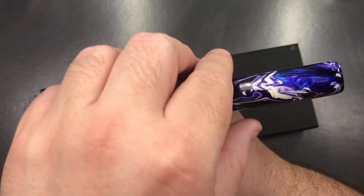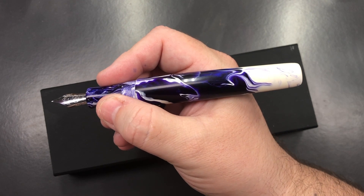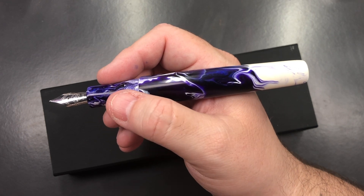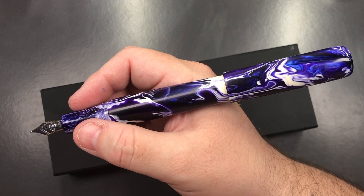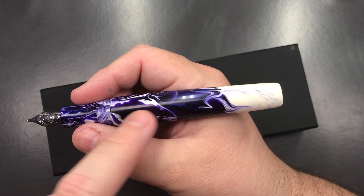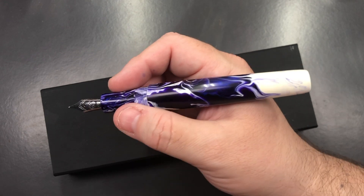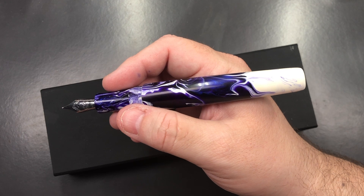The cap posts quite deeply and securely, but even without posting, this is already a long pen. The cap is quite light — I'll show the weight in a bit — so posting it doesn't make the pen feel back-weighted at all. The gravity of the pen's weight sits more toward the front, so you can post the cap without constantly wrestling with the pen. I really like the Christopher 15 model.